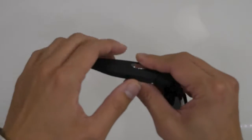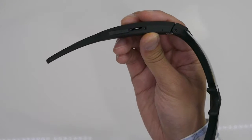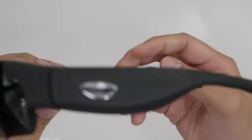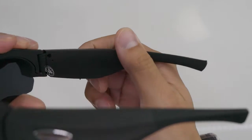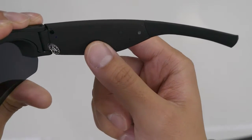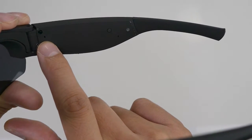The battery is charged up. We're going to put a micro SD card into the slot here and push it down. Close that up, then press this button and hold it down for two seconds — you'll see the little blue light come on, meaning it's on. Press the button again and hold it for two seconds until the light starts flashing, which means it's recording.